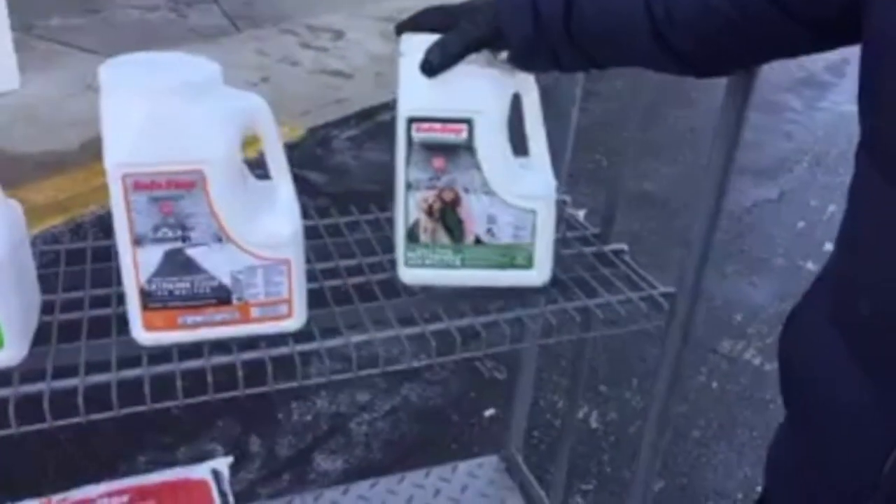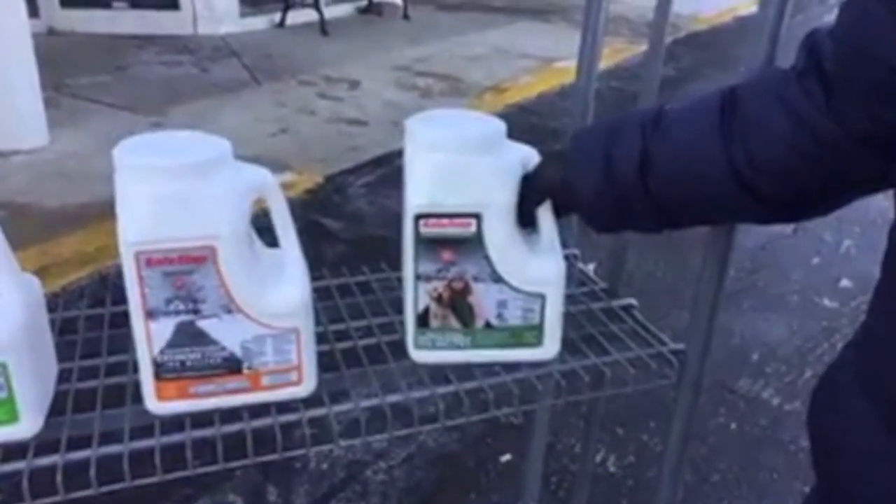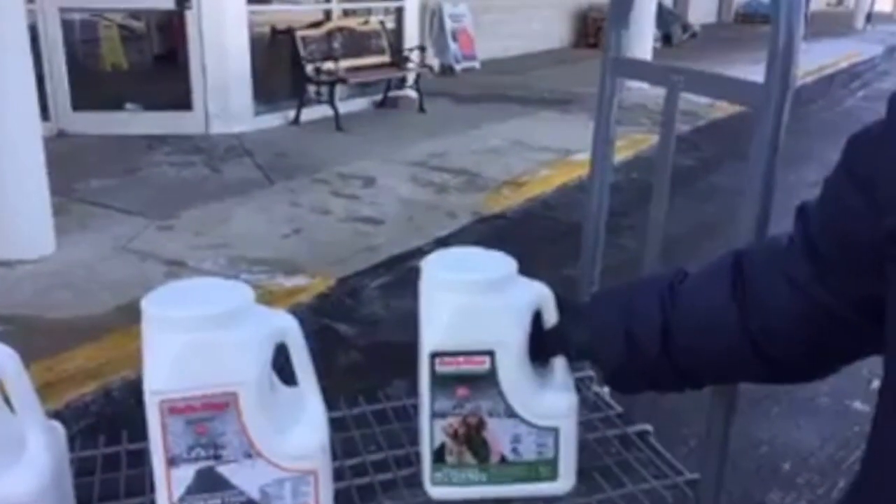Finally, if you have a pet that you're trying to protect, there is a pet-safe formula. This particular formula will not harm dogs if they lick their paws and so forth.